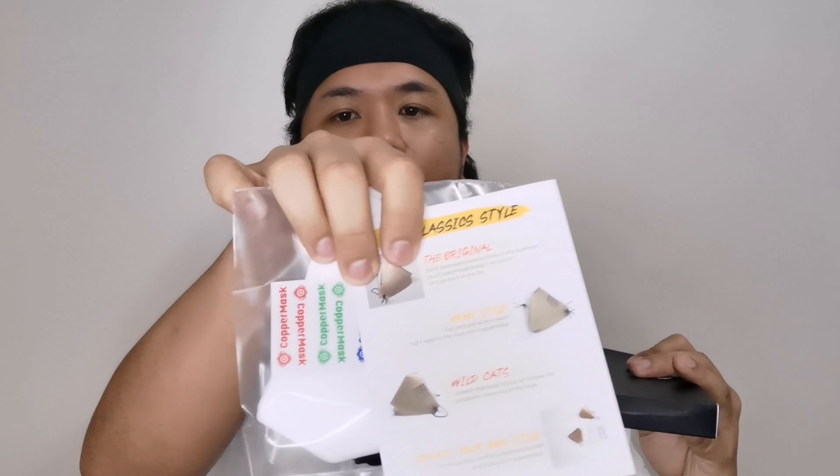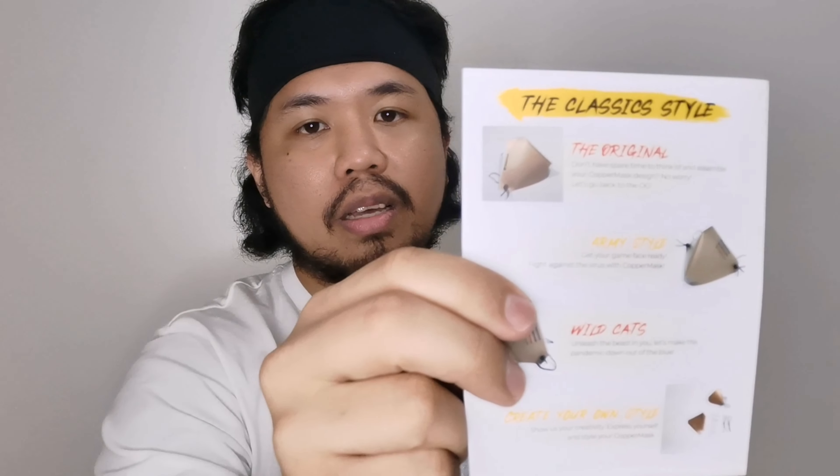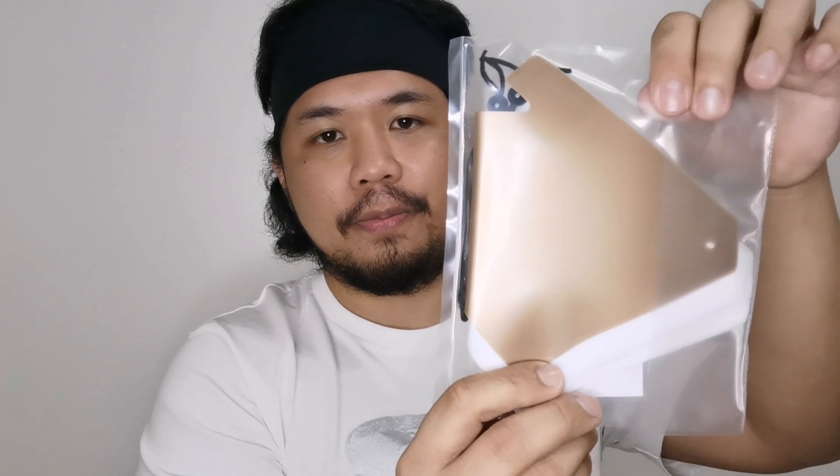Checking the back of it — this is how it looks. Now we're going to unbox it so we can see the face mask that comes with this brand. So what do we have here — we have the classic style. This is the back, this is the front. There you go — this is how it looks like. And this is how it looks when you wear this copper mask.